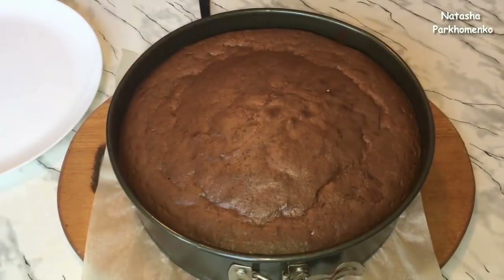Пирог испекла, он у меня немножко остыл. Достаю его из формы и оставляю до полного остывания.